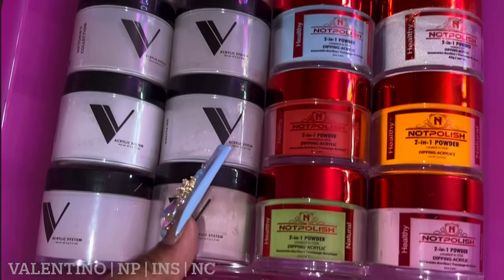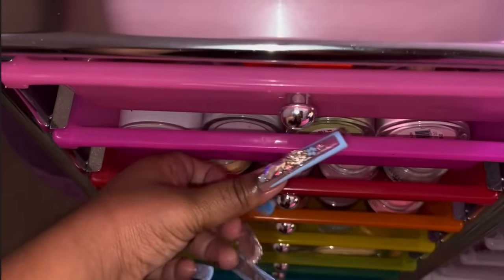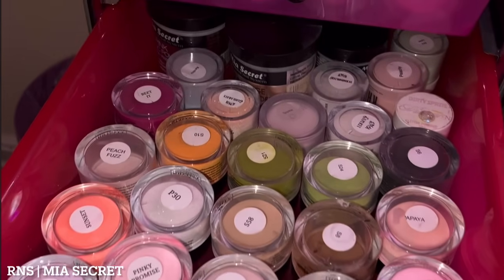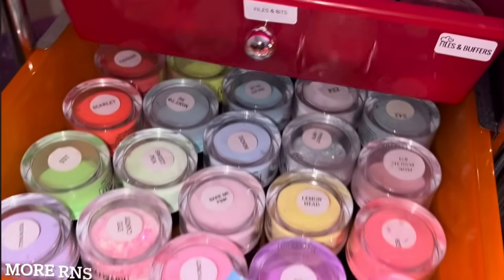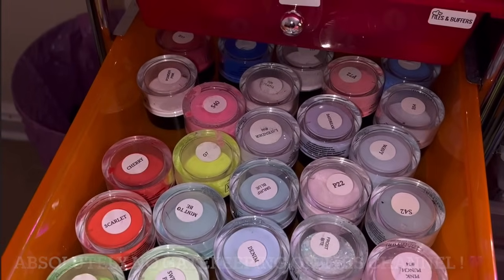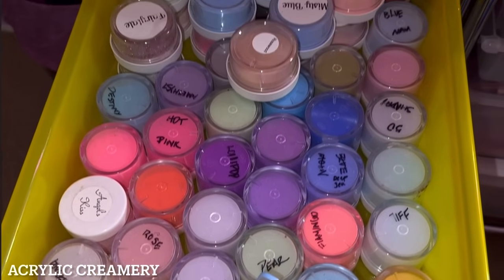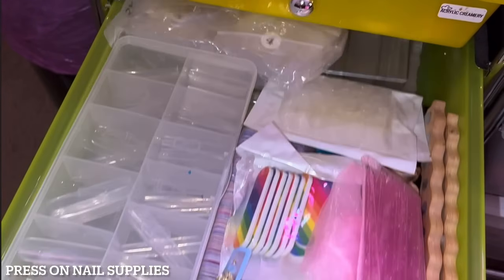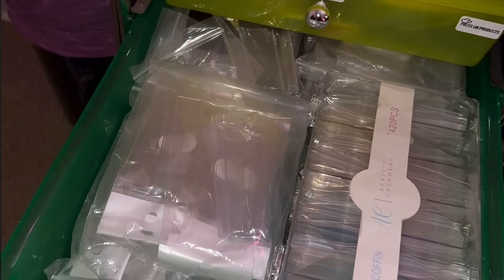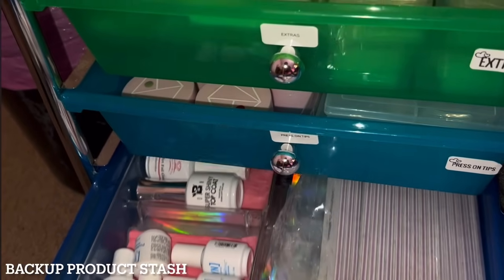In the next drawer I have some acrylics — some Valentino, some Not Polish, some Supply, and some Natalie Carmona acrylics. Then in this next drawer I have some Royalty Nail Supplies and some Mia Secret. This entire cart is from Michael's — if you want me to link it or anything else, please comment and I will definitely link it. The next drawer has some more Royalty Nail supplies, then some Acrylic Creamery acrylics.